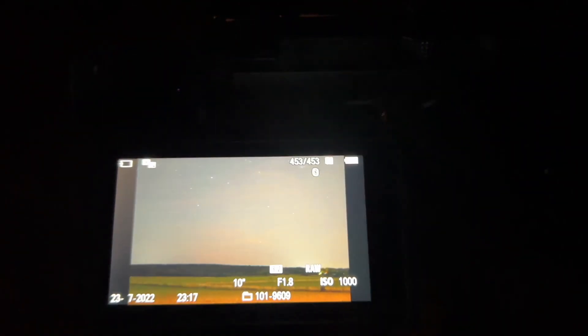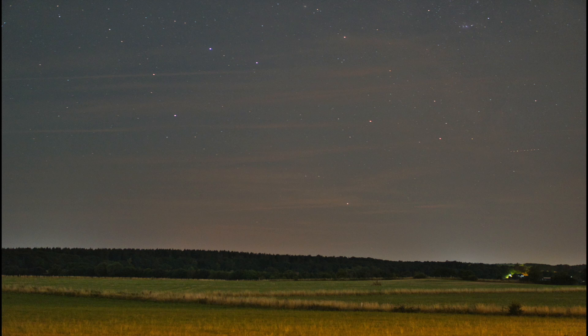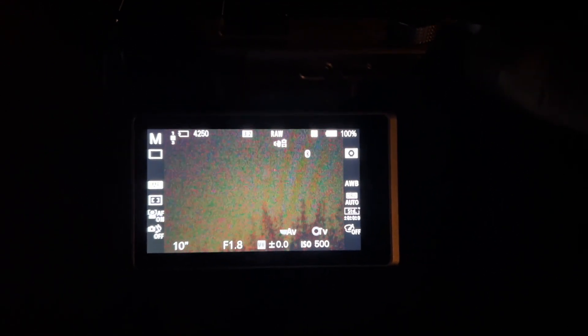Very cloudy. I will search another spot. Back with another spot — let's see if the results get better.